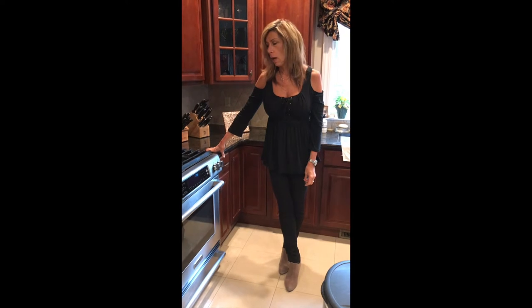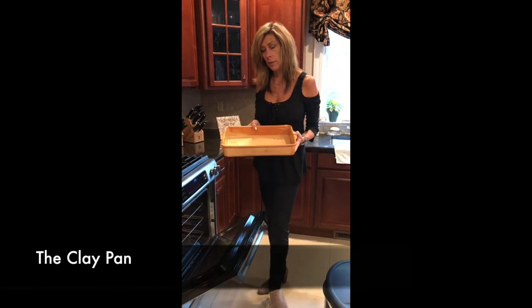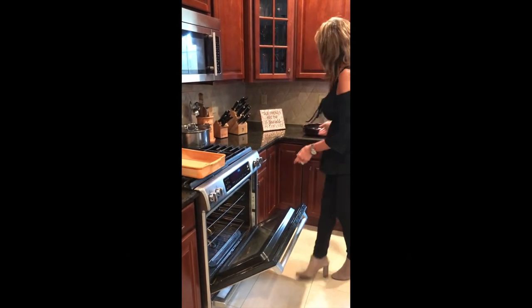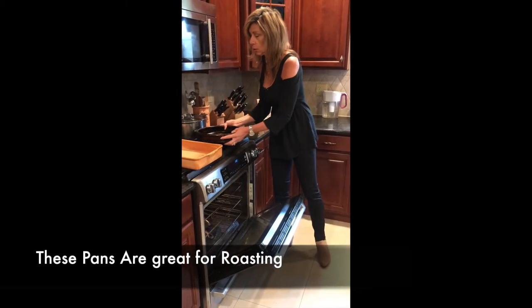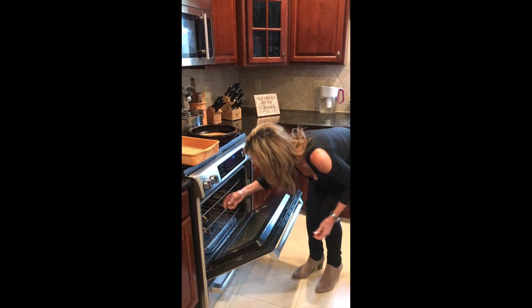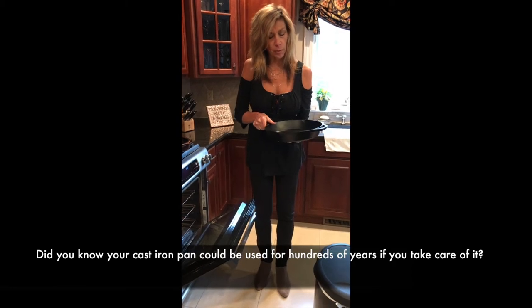I'd like to talk about making things a little bit easier around the kitchen, specifically about my favorite kinds of pots and pans to work with. This is one of my favorites — a clay pan. What's great about it is that you can cook in it and then serve in it, which makes for a nice presentation when serving roasted vegetables or a roast. My next favorite is the cast iron pan. The nice thing about a cast iron pan is that your body actually absorbs a little bit of the iron into the food, which is great for our body and our health.